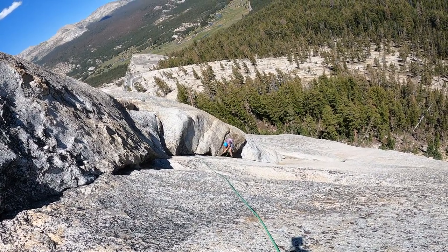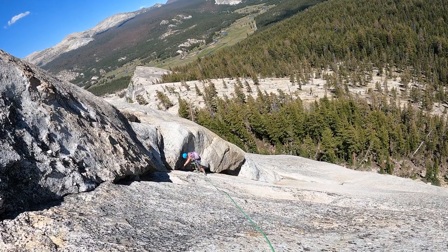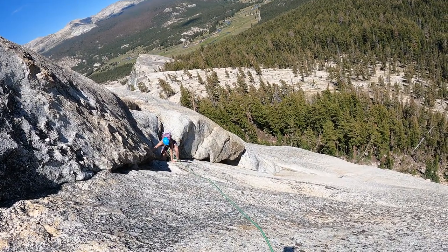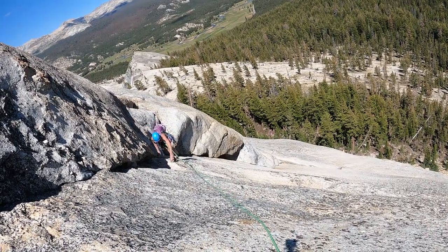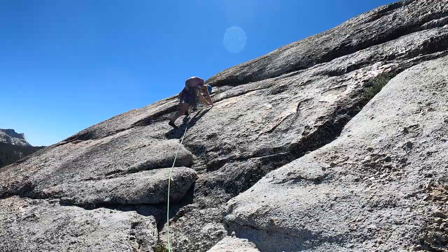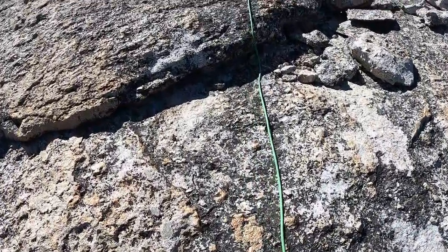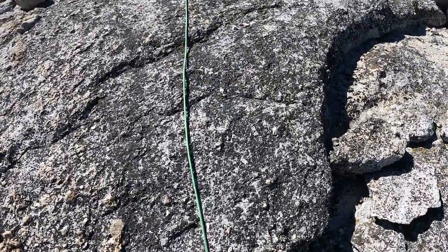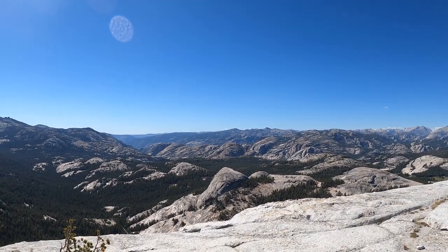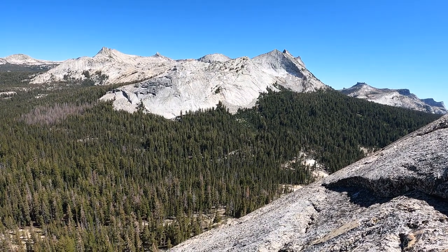I'll see you next time. Bye-bye. Thank you. That's the Cathedral Range — looking pretty nice.